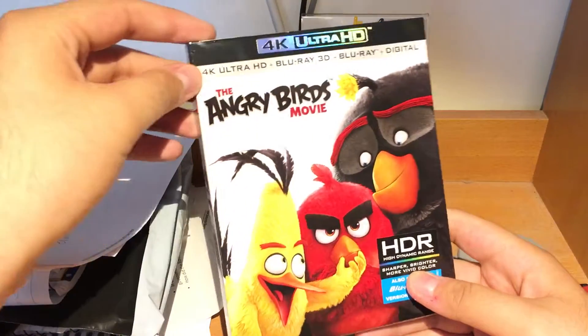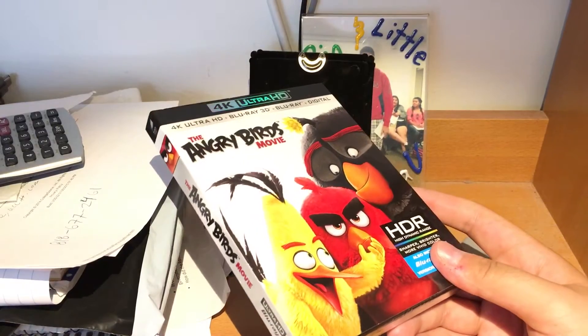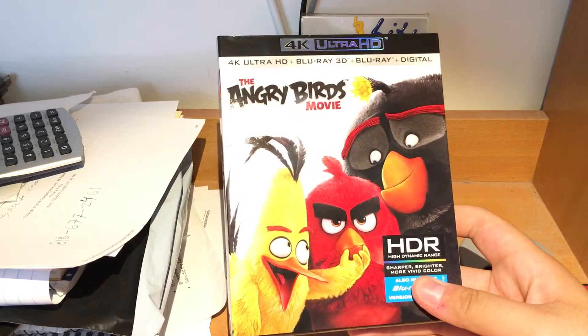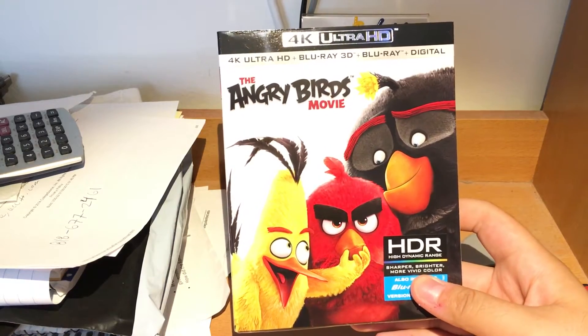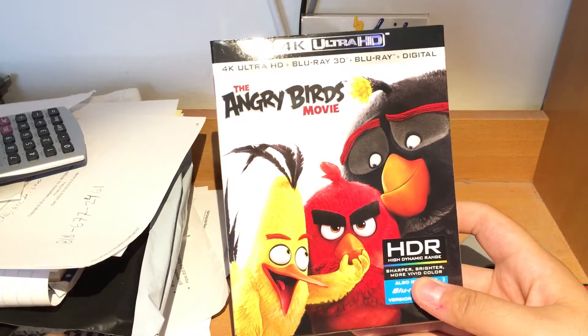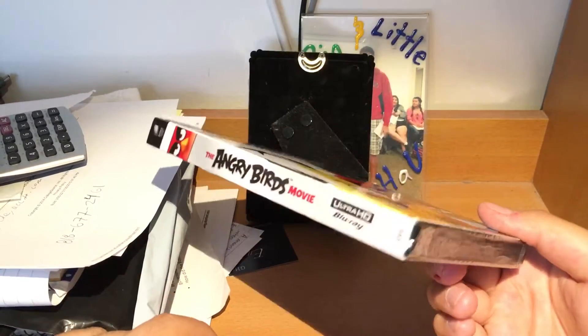Hello everyone, I'm back. I haven't done a video in a while because I haven't got any movies lately. So I got the Angry Birds 4K edition because they didn't have the Blu-ray 3D with the regular edition, so I had to get it with the 4K.